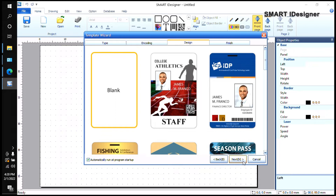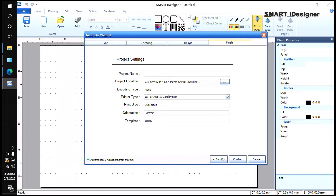If I click Next and select the blank one, it's going to ask me to put a project name. I'll put 'Training 3'. It will show the project location — by default it's always saved in your Documents folder under a Smart Eye Designer folder. It also shows the encoding type, printer type (we selected dual sided), and the orientation (dual side portrait). The template is empty because we're not using any pre-created templates.